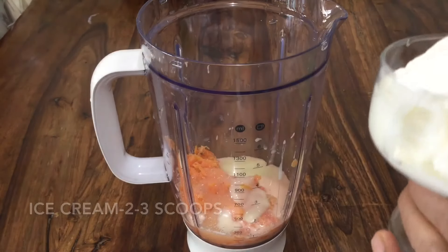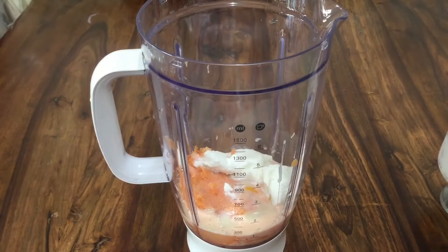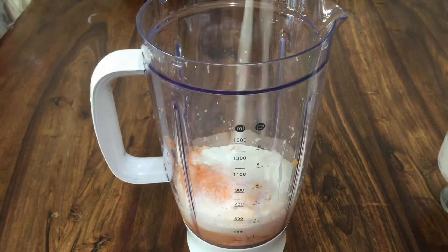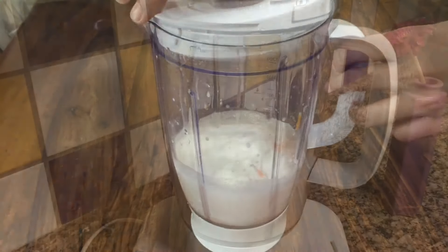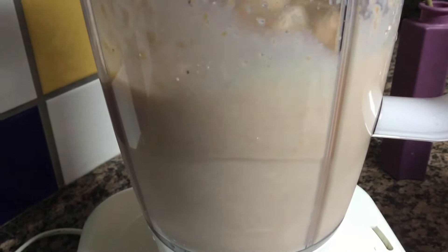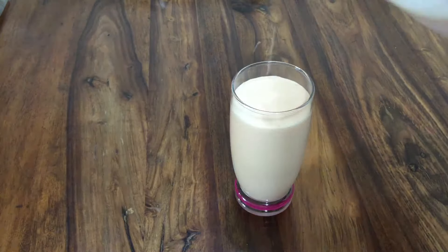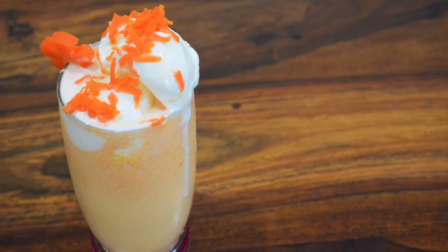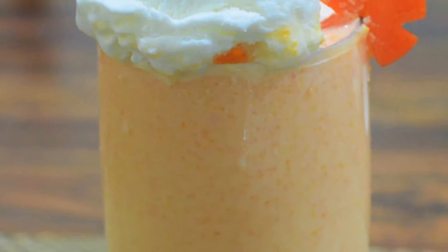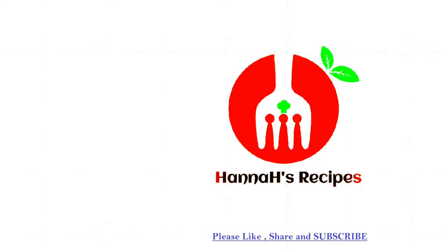Condensed milk and ice cream — put a blender in the freezer. Let's add a garnish. Let's add the recipe for the winter season. Please share this video.